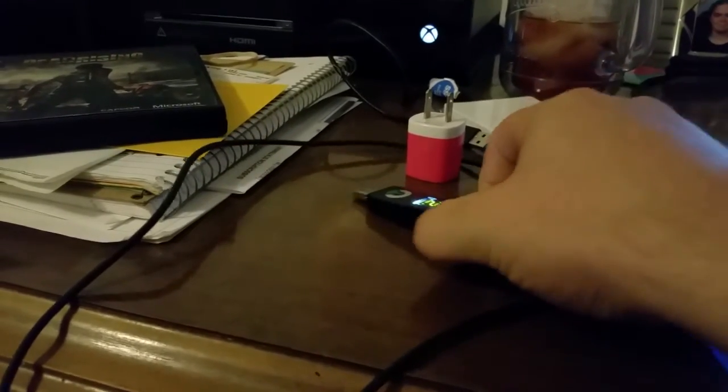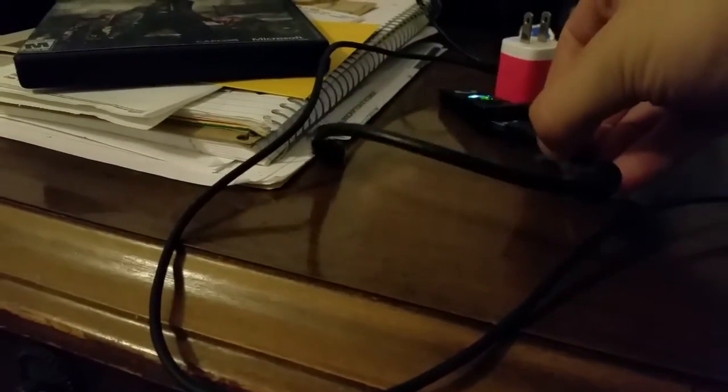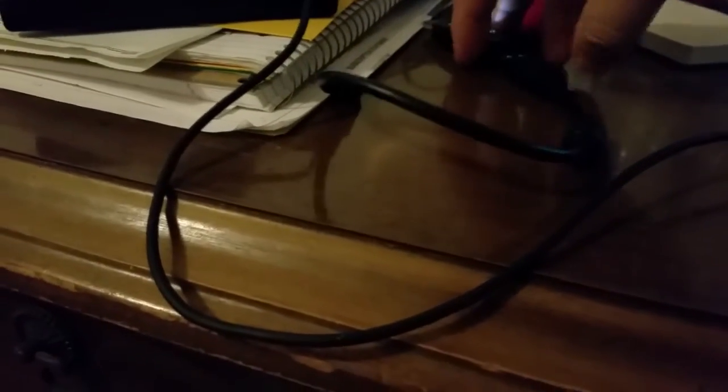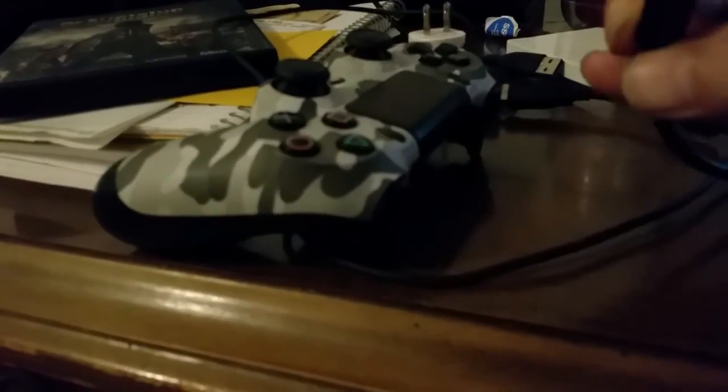So we're just going to unplug that. And as soon as I remember what I did with my other cable here, I'm going to take a nice short USB cable that I use for testing scripts and everything on the PC. Now we just have a micro USB, which is what you're going to use to connect to your DualShock 4. Find the other side of this, make sure I have it facing the right way, find the little plug on the front.